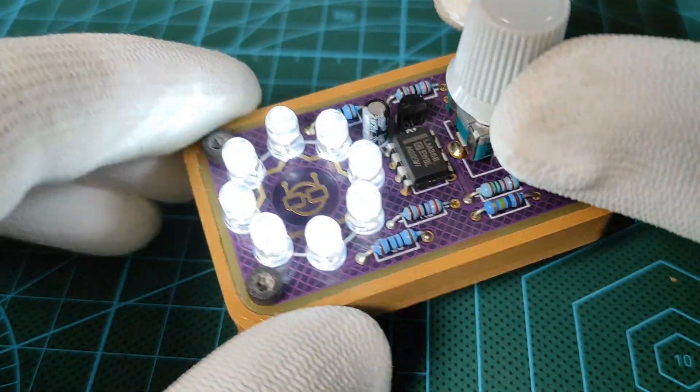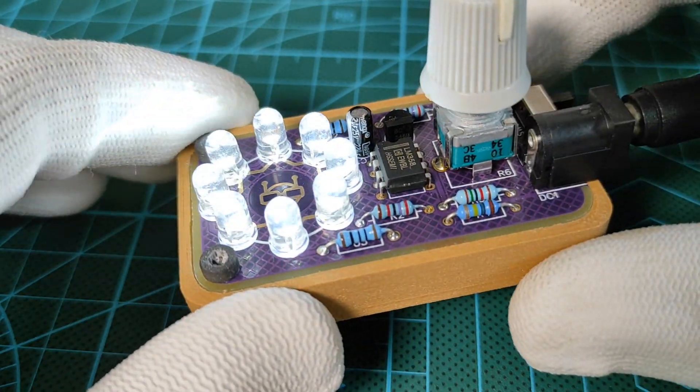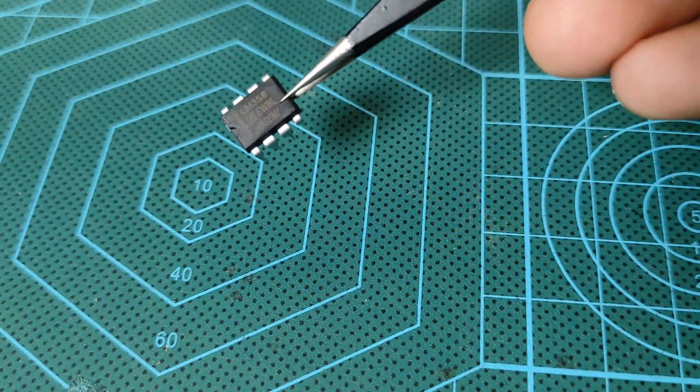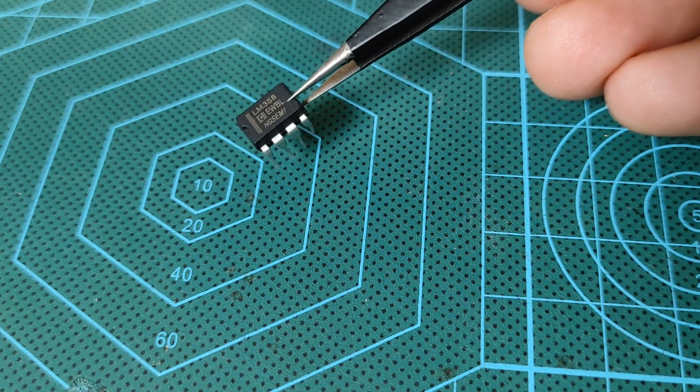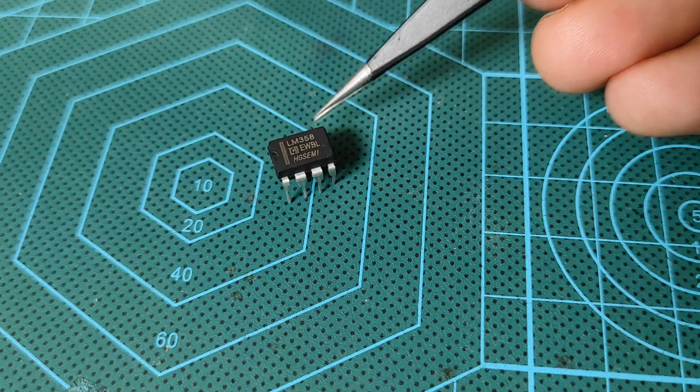Hey guys, it's Chris. I'm back again with a new tutorial, and this time we will build a new electronics device module based on the LM358A dual amplifier integrated circuit for an LED breathing light. Let's get started.